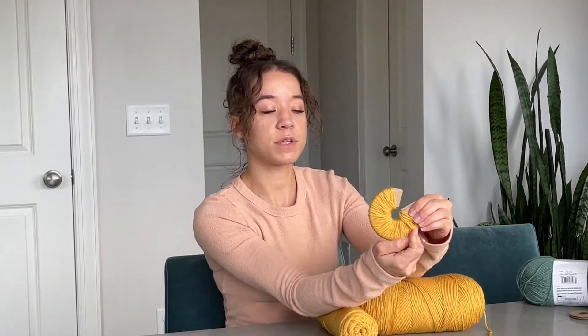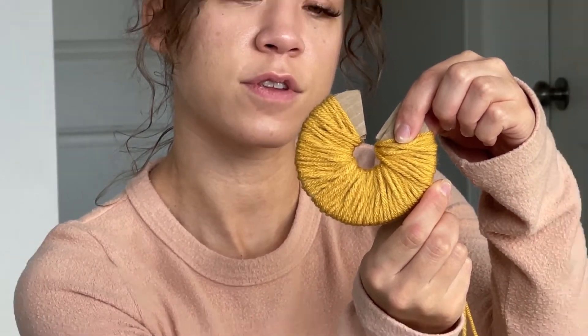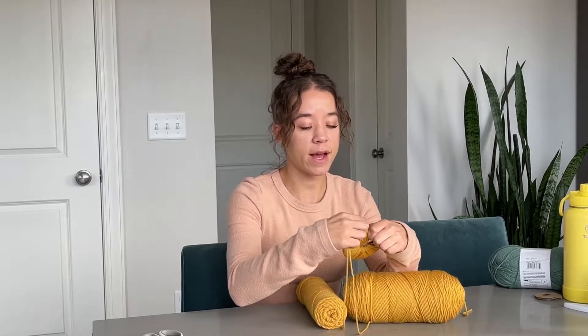That's basically the first row right there. Now we're just going to keep going and wrap back. You don't want to go too tight, and you don't want to go too loose either. Just keep wrapping — do a bunch of wrapping.